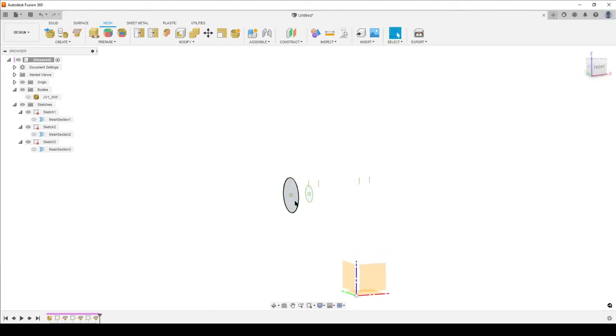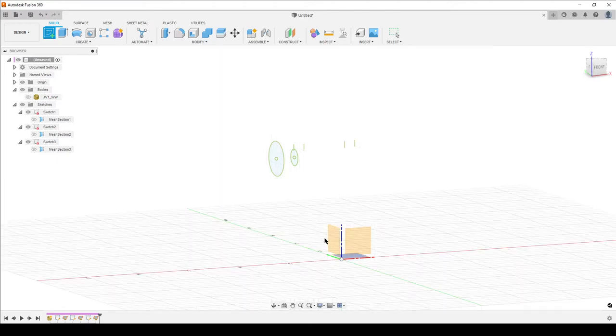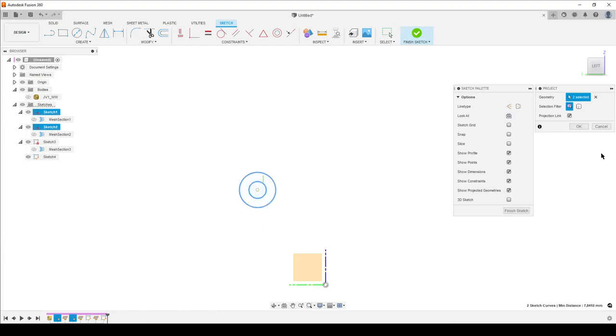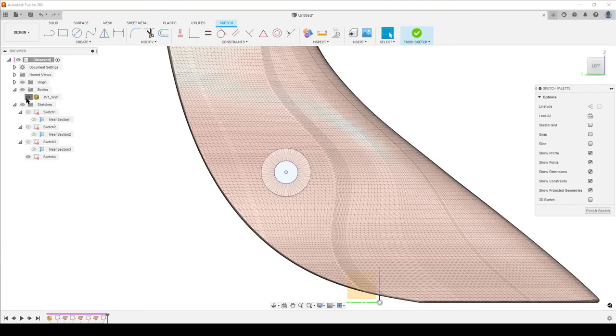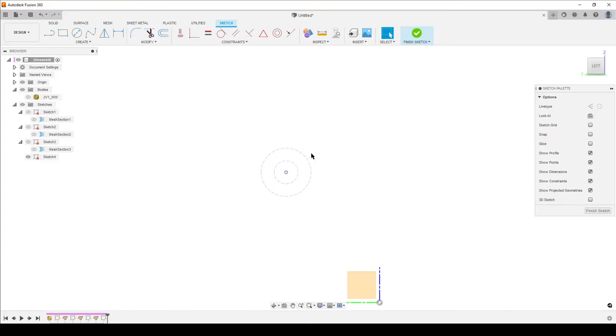Now I want to move these sketches into the center plane. Going to the Solid workspace, I create a sketch on the center plane - this plane works because I centered and moved the model to ground earlier. I press P on the keyboard to Project, and project these two hole circles in. I hide the other sketches. These are for reference only, so I window-select them and change the line type to Construction - they're no longer profiles, just reference geometry.